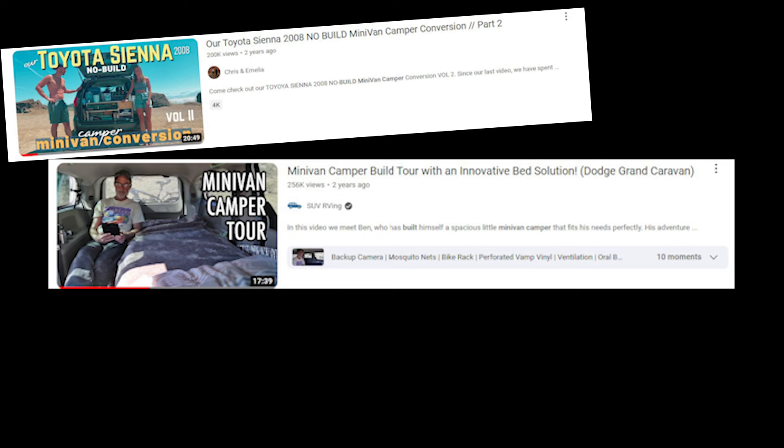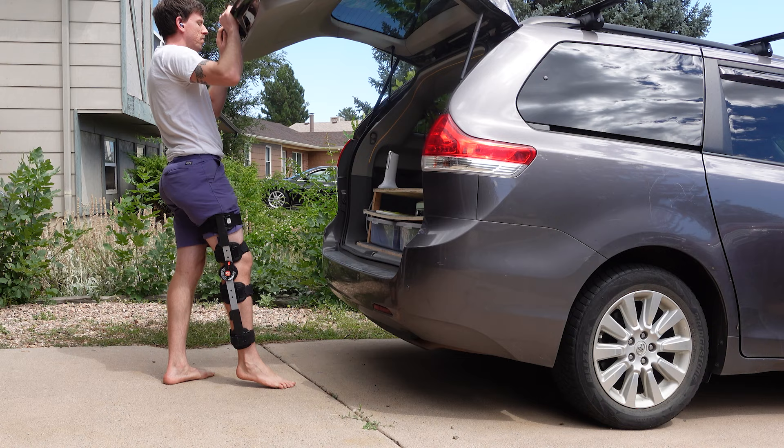I've watched countless minivan builds and tried to take the best elements from each of them. So let's start with a tour and check out the junk in my trunk.